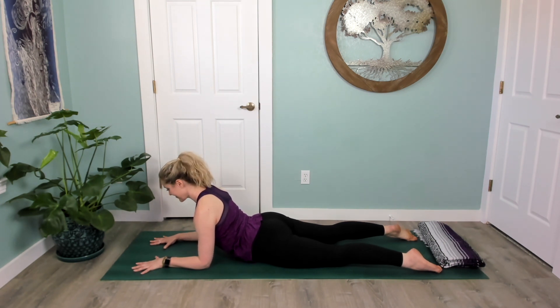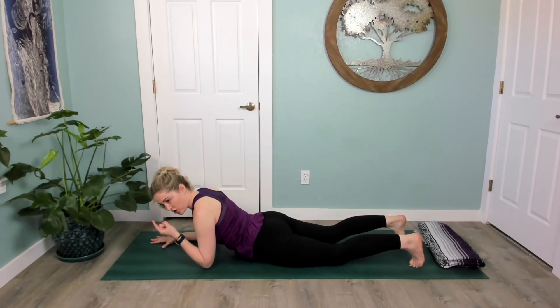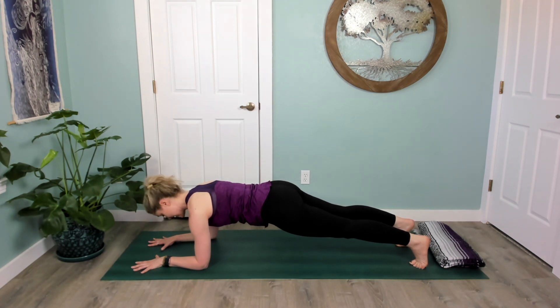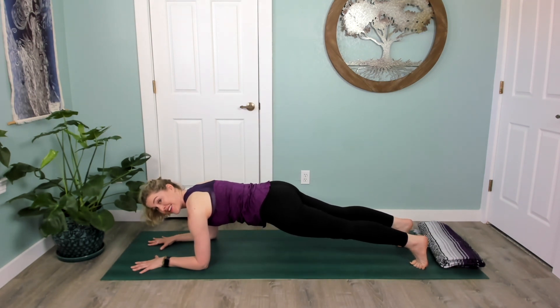If you have low back discomfort, be cautious with this next one — listen to your body and don't do it if it hurts. Tuck your toes, actively draw that low belly in, and you're lifting it so much that your hips start to lift and we can pop on up to a forearm plank. Knees can always be down here — listen to your body, breathe, and actively press out of the floor with your forearms.